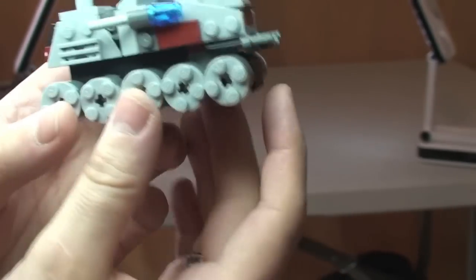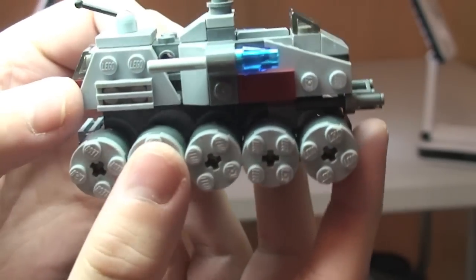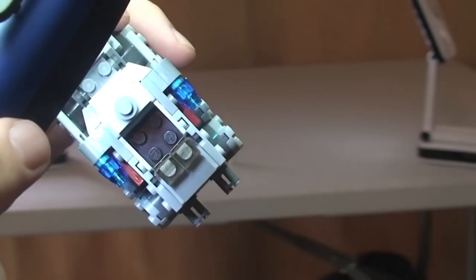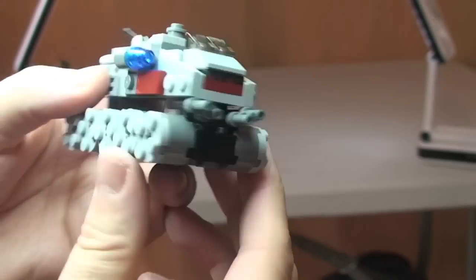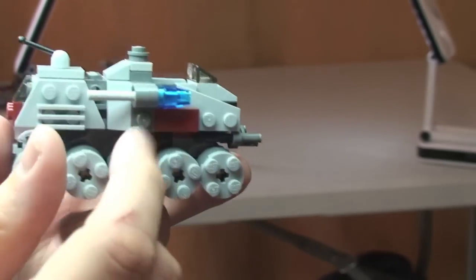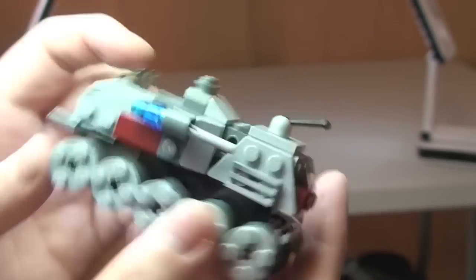Let's take a closer look at some of the functions and details. You can see all those wheels. Up at the top here is the space for the Clone Trooper — a little cab area where he can obviously sit and control the turbo tank. The only other feature, like with all the other Micro Fighters sets, is flick fire missiles: one on each side.